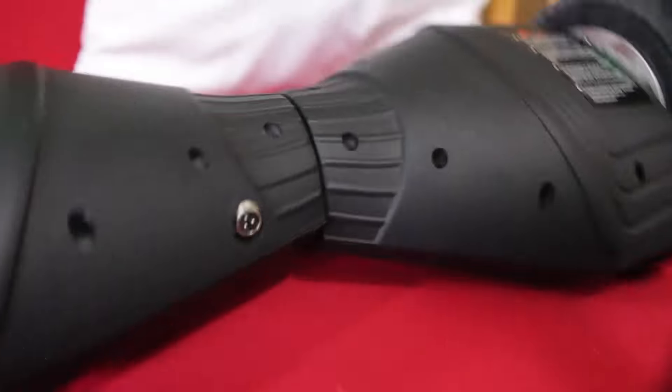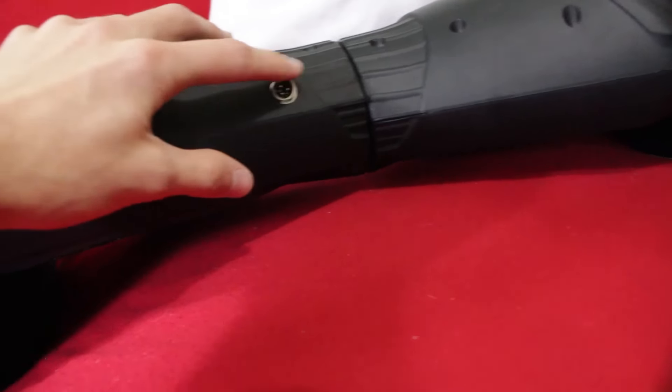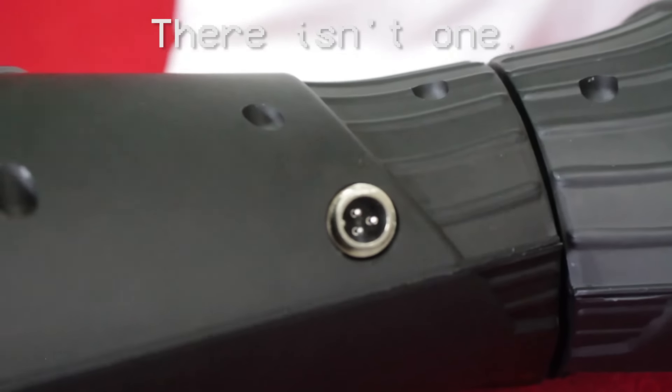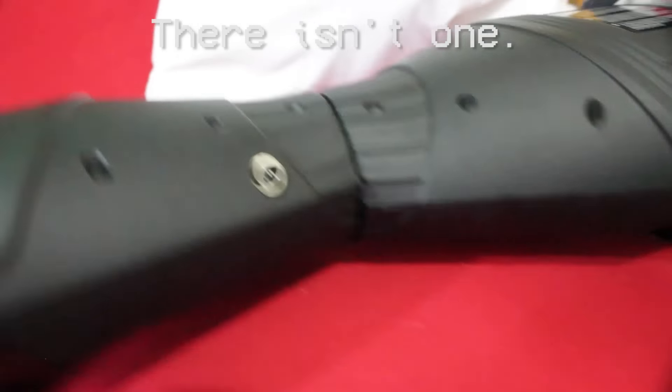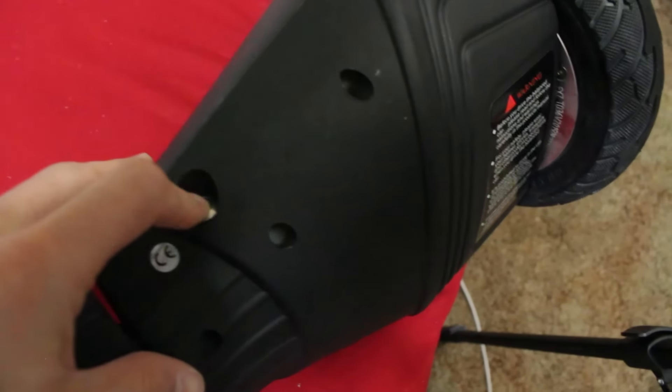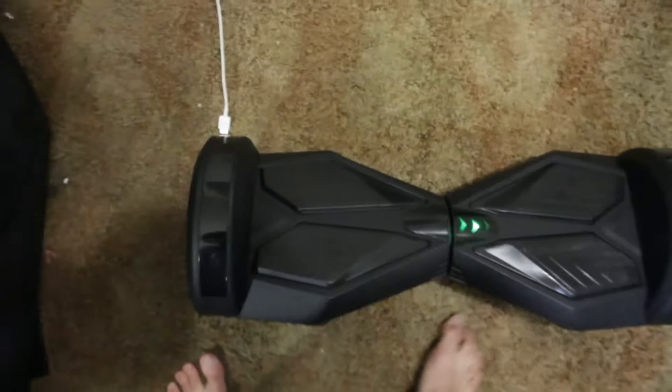Noticing something here — I thought this was waterproof. Where's the little mud cap for this? Pretty sure there was supposed to be a mud cap of some sort to protect that. Maybe it's right here, actually. I just turned it on. We've got about three feet of runway space here in my room, so we'll have to go with it for now.